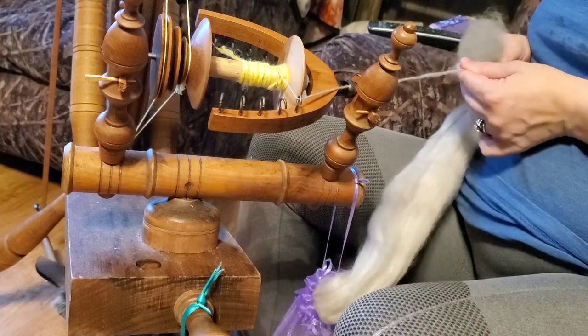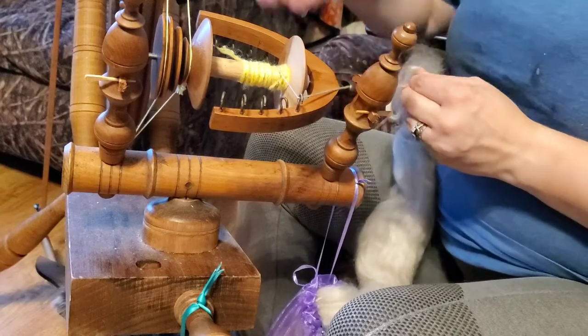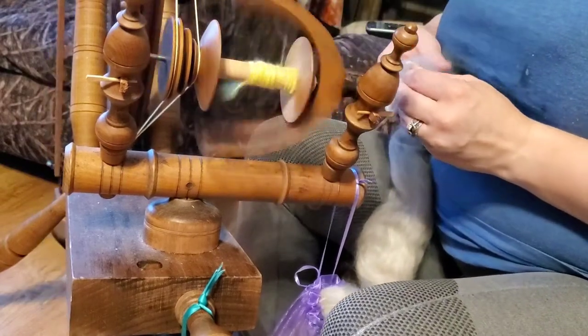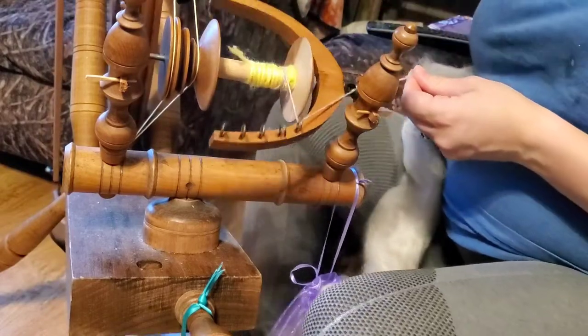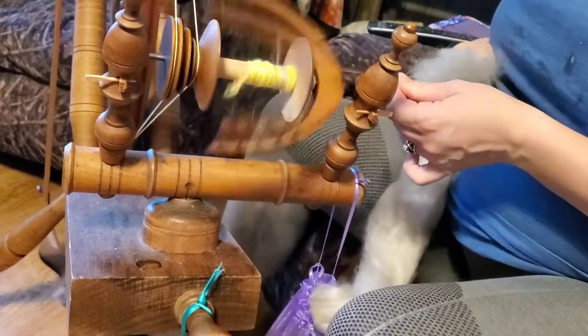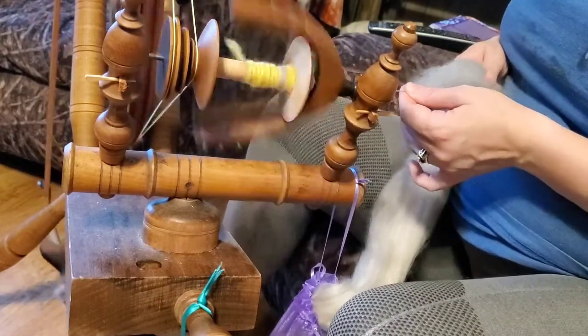Finding the right speed between your hands versus treadling speed is the main coordination challenge. There we go.